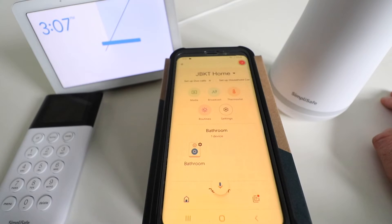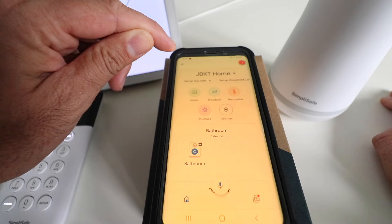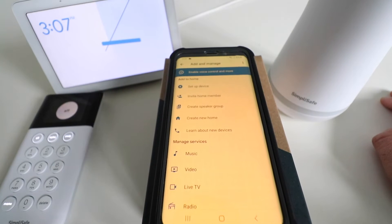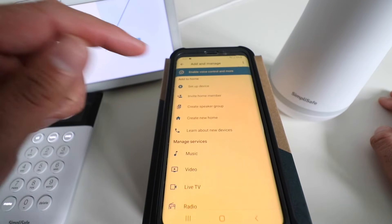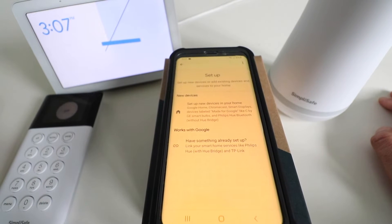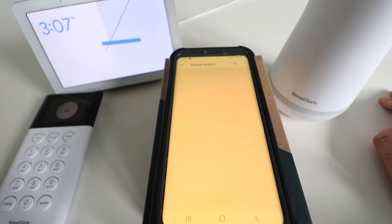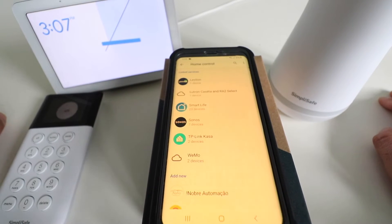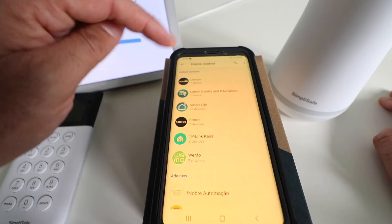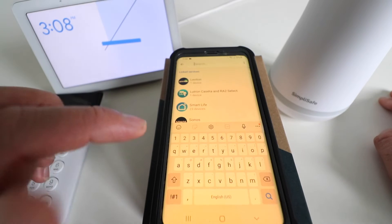So to connect SimpliSafe to Google Home, we've just opened up the Google Home app. We're going to go up here in the upper left-hand corner and click on this plus symbol, and then it has some options for us. We're going to scroll down and click on 'Set up a device.' There are two options here and we want to choose the second option, 'Works with Google,' to connect SimpliSafe to Google Home. Now we're going to scroll through here and we can look for SimpliSafe, or it's much easier to just search for it.